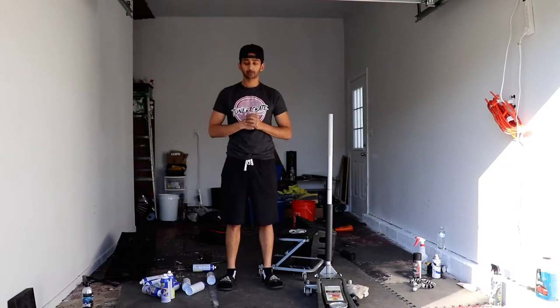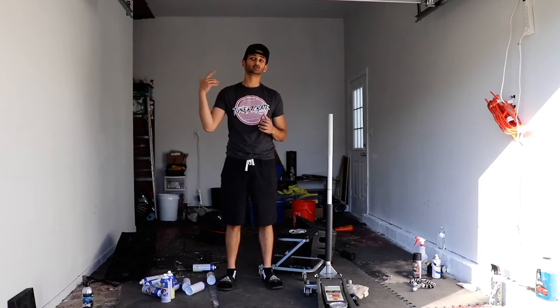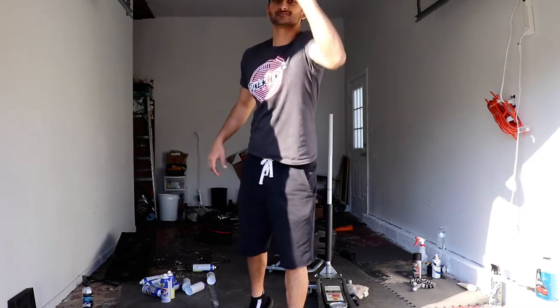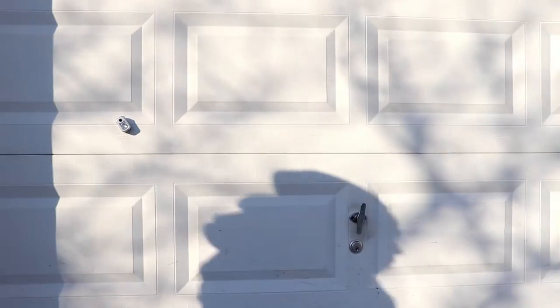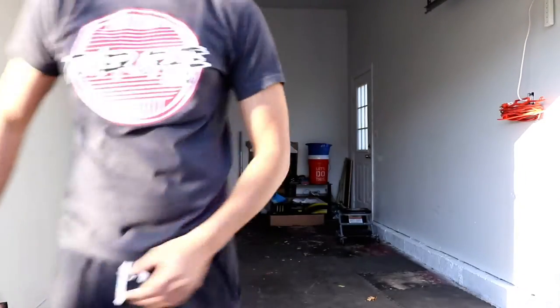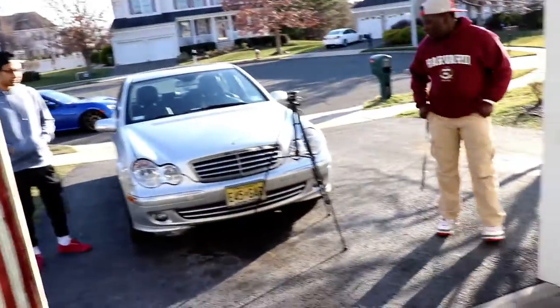Yesterday we left the garage a mess and right now it's windy outside, so we have to pull the bends into the garage. I'm gonna clean it up. All right, got it all cleaned up. Got the garage all cleaned up for the most part and we're just gonna roll the bends in and start with the grille.